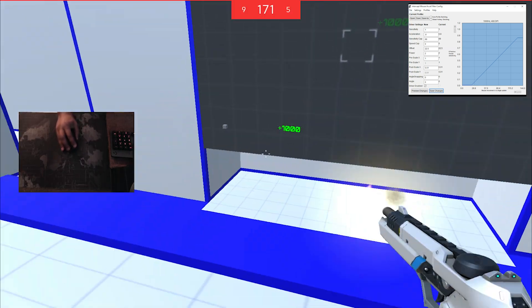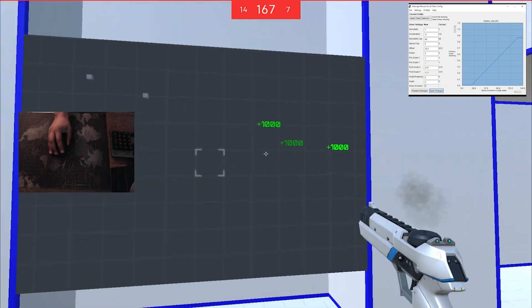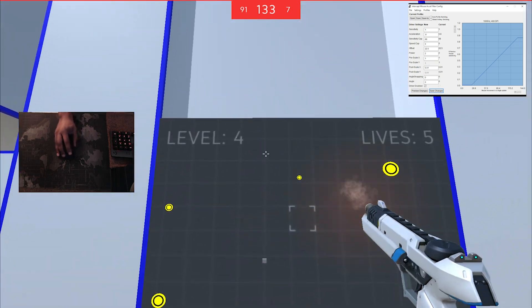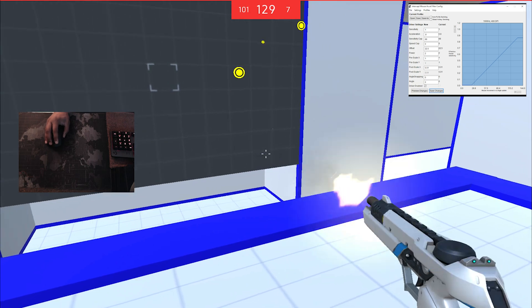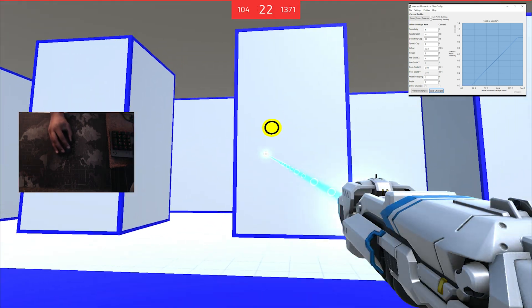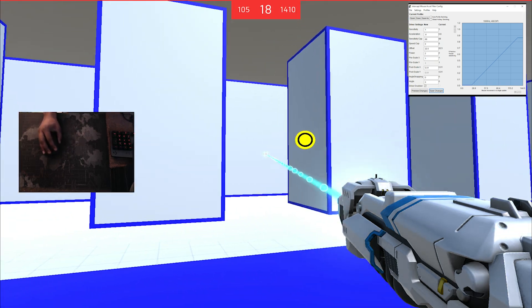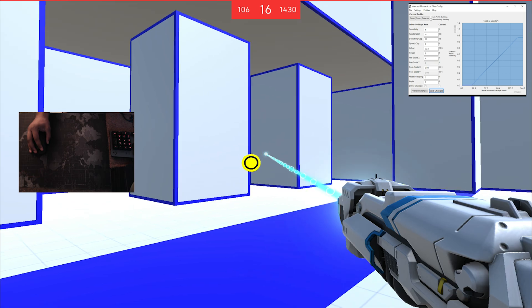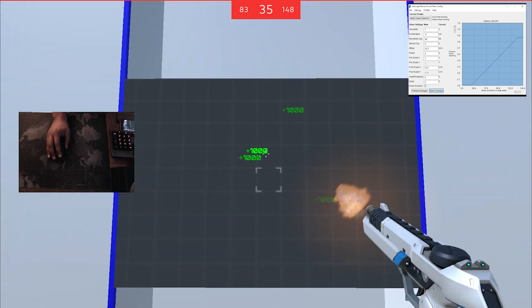Before this video, I made sure to practice in Aim Hero. I have yellow targets for a specific reason, but we'll explain that another time. You might be wondering why I'm not using Kovacs' aim trainer — the explanation is simple: today's Aim Hero day, tomorrow I'll use Kovacs. There are two reasons for this: one, I paid for them both, and two, I just like to switch it up. So leave a like on the video if you haven't already, and let's begin.